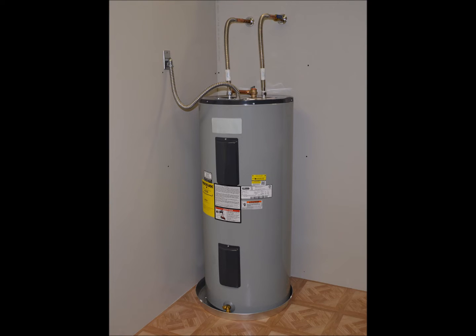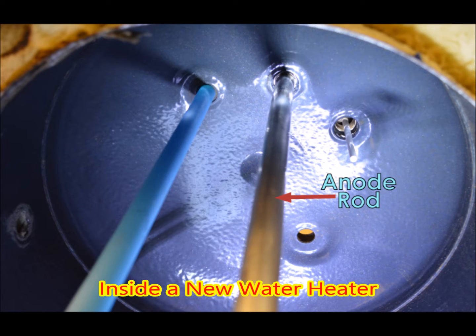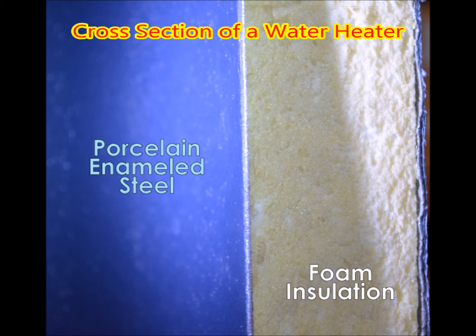All of our homes have water heaters. Most of them are tanks made of steel. These will have a sacrificial anode rod. Here's a view of the inside of a new tank, and here we see a cross-sectioned water heater tank.